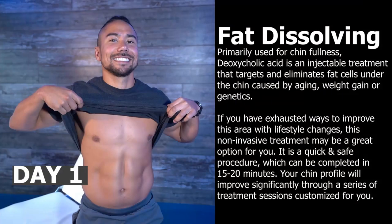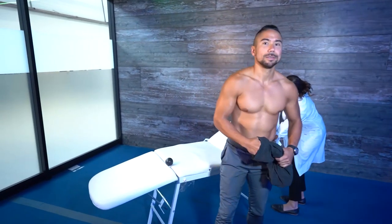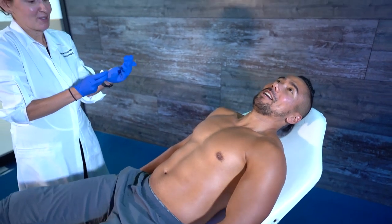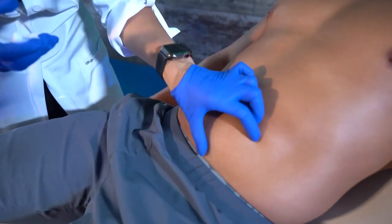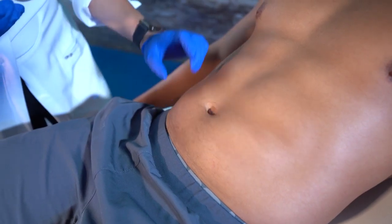You would just pinch the fat and it would work directly in the fat — it would have no effect on the muscle. It only works on fat. It's not right away; it's 28 days for full results. So I'm going to pinch and go here and go up everywhere I can pinch. This is the subcutaneous fat and we're going to go right across here.